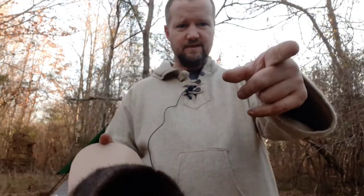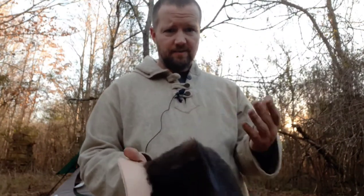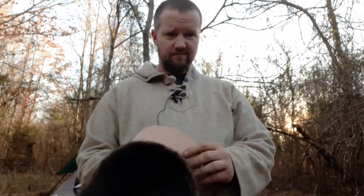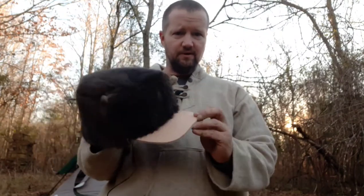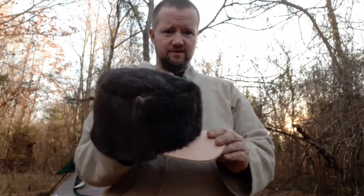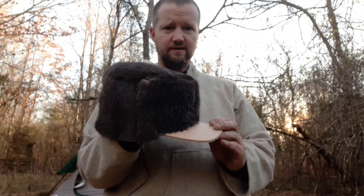I actually got some scrap from Fortner Frontier Leather — they sent me some scrap, so thank you Josh. What I plan to do is I've also kept a beaver tail back, so I plan on tanning the leather of the beaver tail and covering this cowhide bill with it.